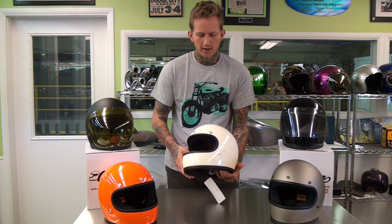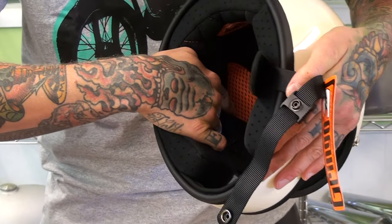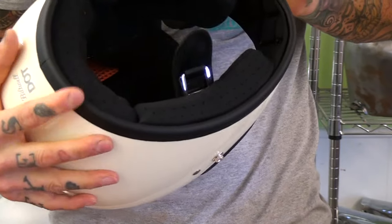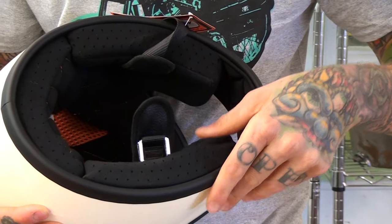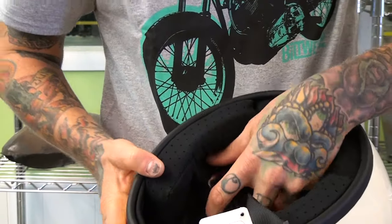The interior comfort stitch liner is hand stitched with contrast orange stitching on the black diamond with ventilated panels for breathability. At the front of the mouth guard here is bio foam so it stays nice and dry and clean. That also has the matching contrast stitching.